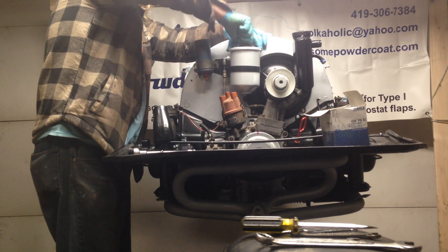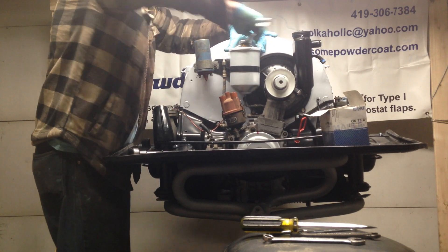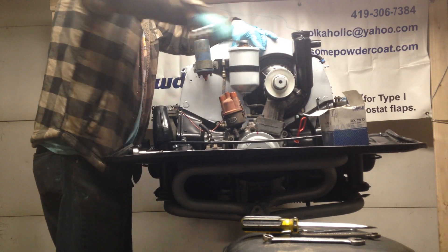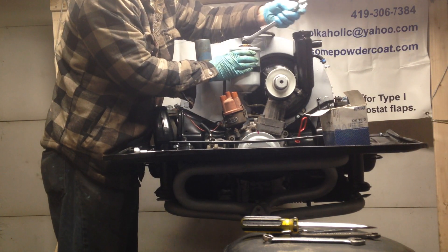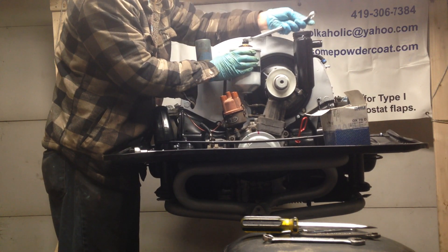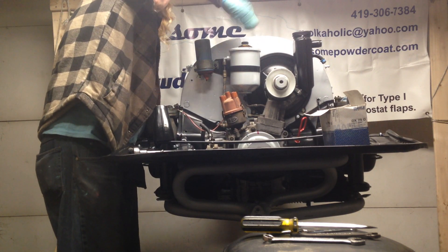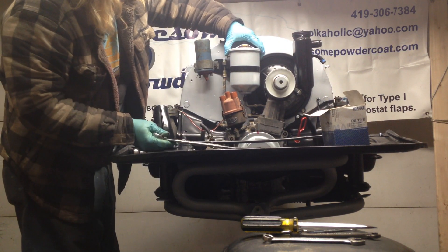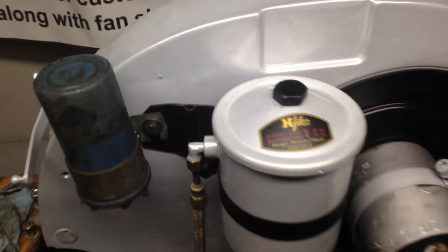They have different sized nuts on different ones for different years. This particular one is a 22 — I don't think I see 19s. For the Frams, there are two different sized nuts, and there's one version that has a gigantic butterfly thing on it. I think it looks pretty good.